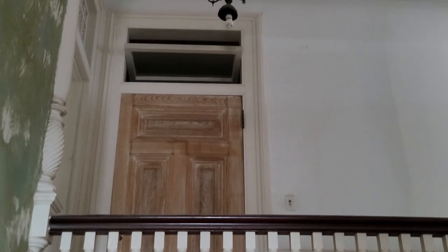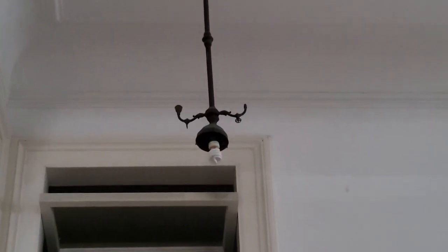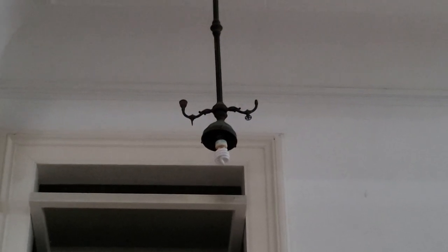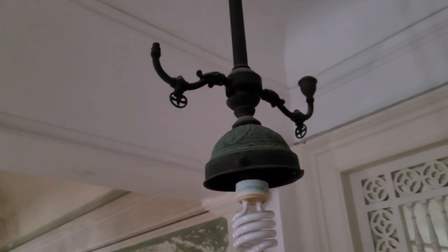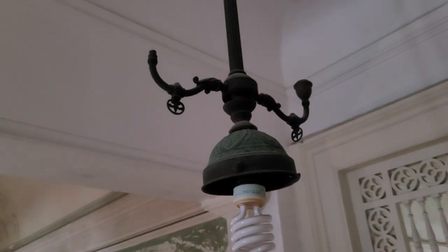This combination fixture has two gas lights pointing up and an electric light hanging down in the center. Originally in a gas fixture, the lights were always facing up like this because a flame burns upward - think of trying to hold a candle upside down. That wouldn't work very well. Let me back up and talk for a minute about gas lighting.